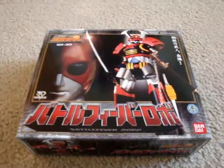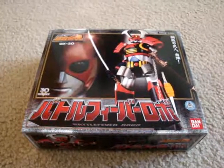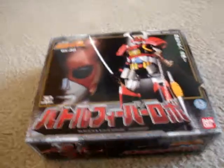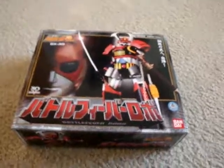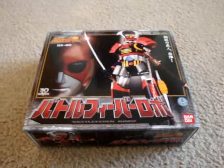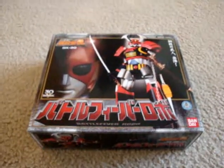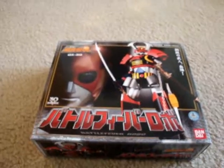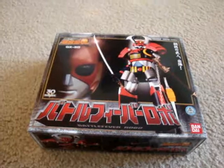Hey guys, PsychAdventureDX back. And for my return, I'm going to do a review on the Battlefever Robo. Some of you may wonder why I've been gone. I did put it up on my profile. My computer was acting all screwy for some reason. We tried everything to get it fixed — it was running really slow. I tried uploading videos but I couldn't. Mediacom said it wasn't their fault, but really it was.